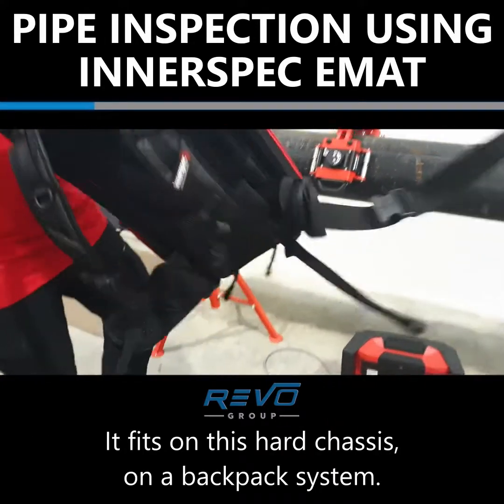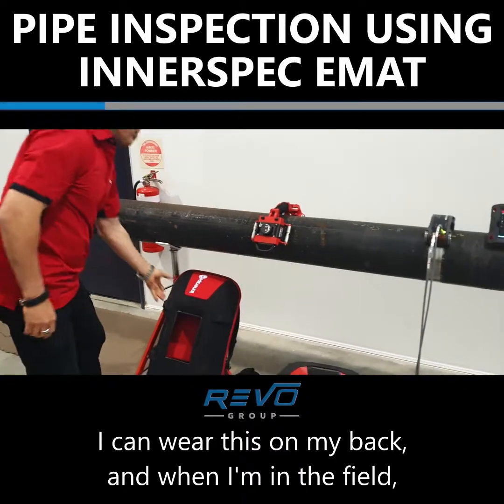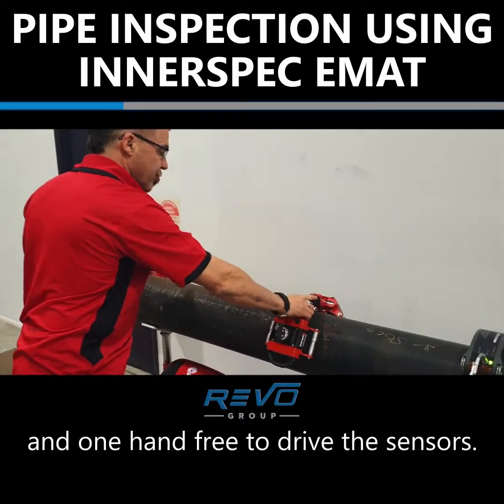It fits on this hard chassis on a backpack system. I can wear this on my back and when I'm in the field I've got one hand free to hold the tablet and one hand free to drive the sensors.